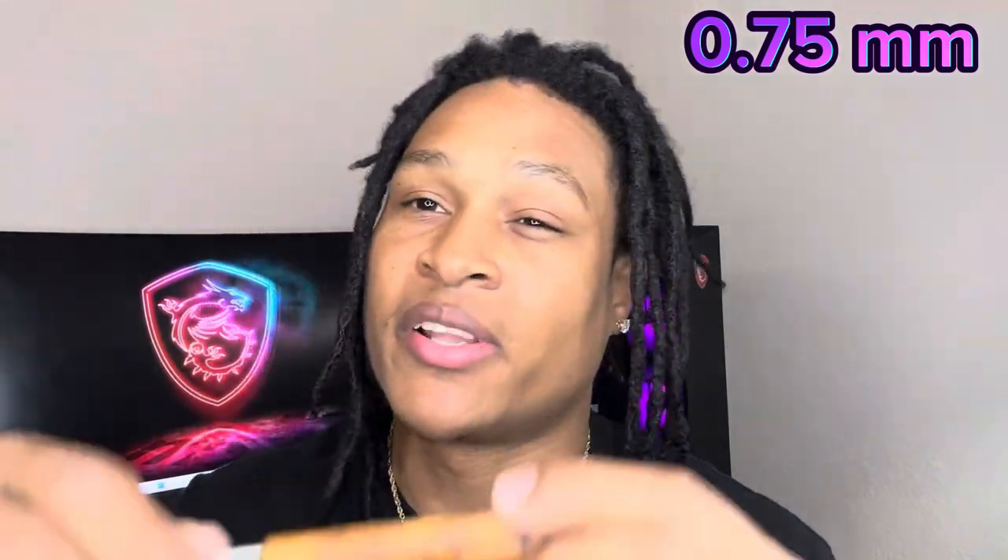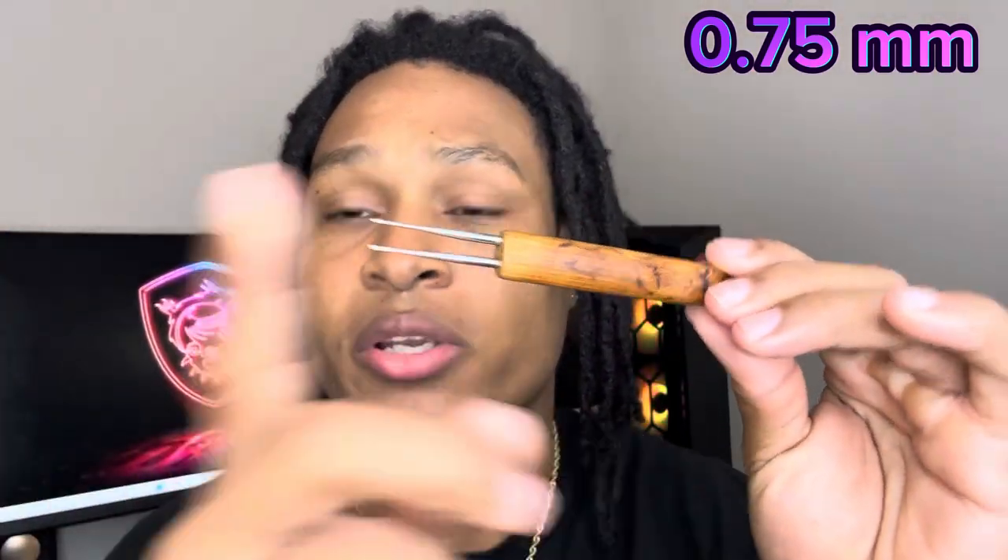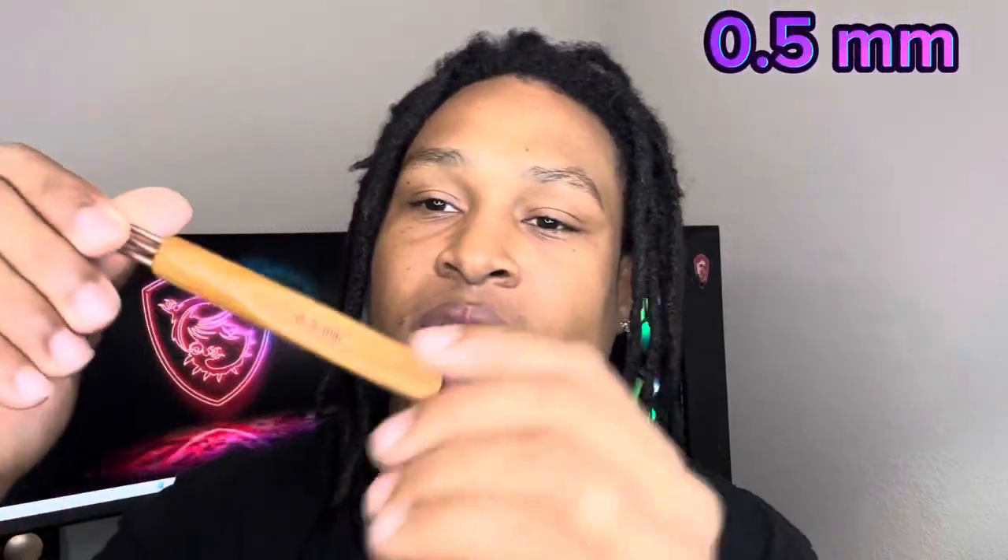I'm gonna be using all 75 — this one only got two right here. And I'm gonna be using all 0.5 — this one's got three, it's smaller than the other one. But anyway guys, let's get right to it, we ain't got time to waste.